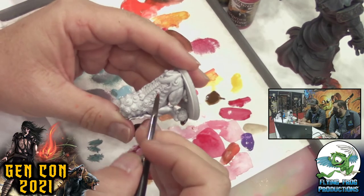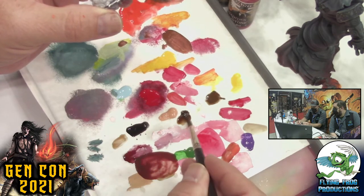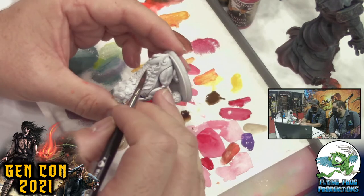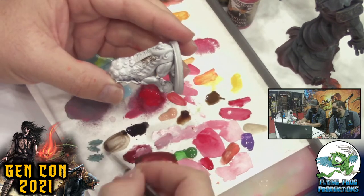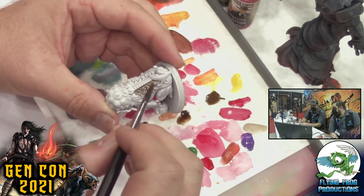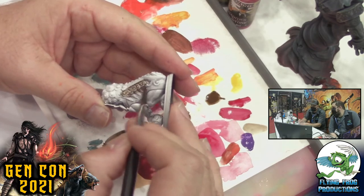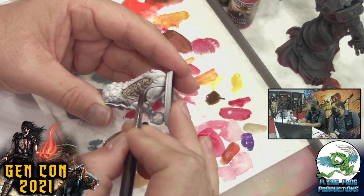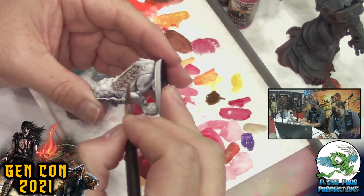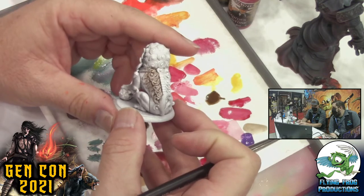Grabbing this model, we've got all this detail here and maybe we don't want it to be quite that light of brown. Mix in some of the dark tone to get a darker color, and use a bigger brush to really douse it in there. See how it's starting to get all those little cracks and crevices — it really shows off the detail. Some painters actually start a model this way on the primer and then paint on top.